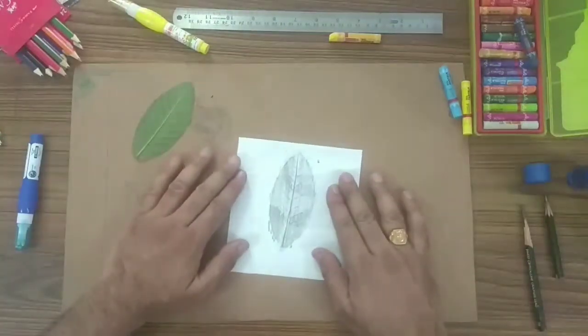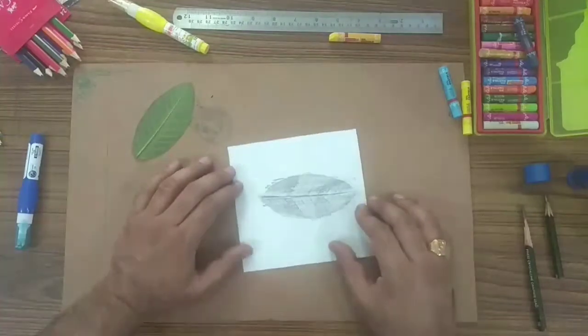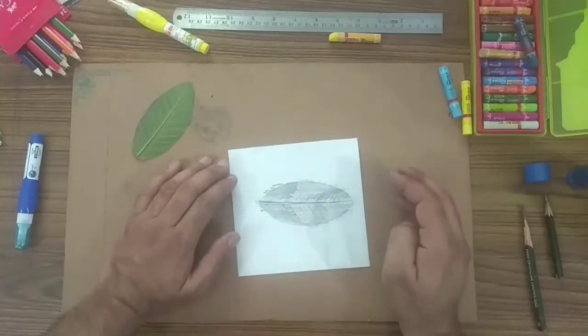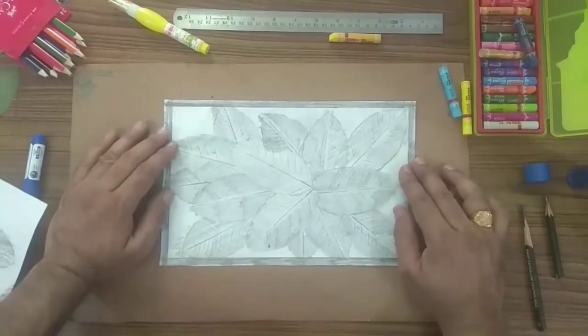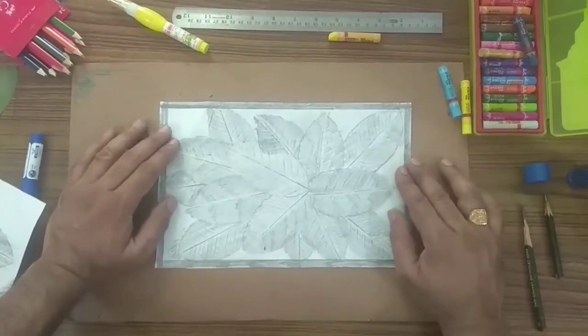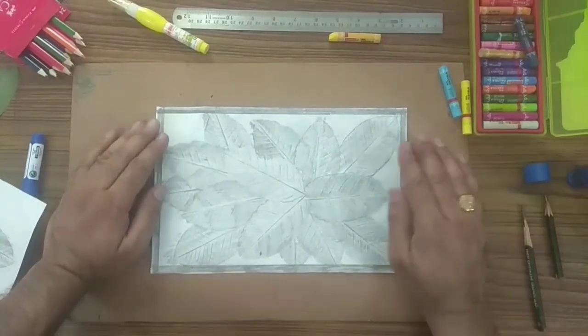Finally, this is your leaf shading sketch. I have already made full sheets — I am showing you. So this is your final sheet, with pencil shading.